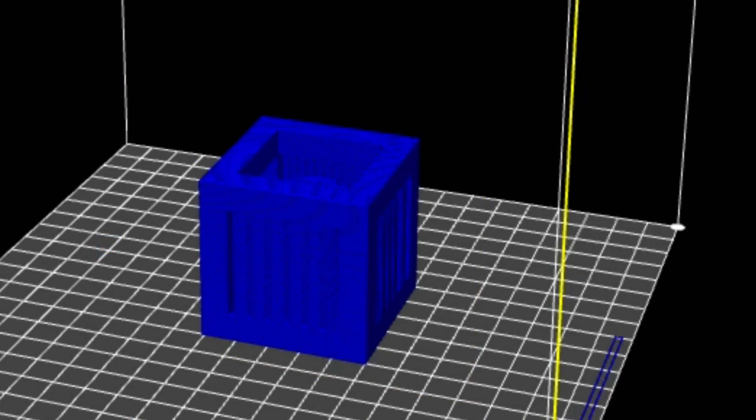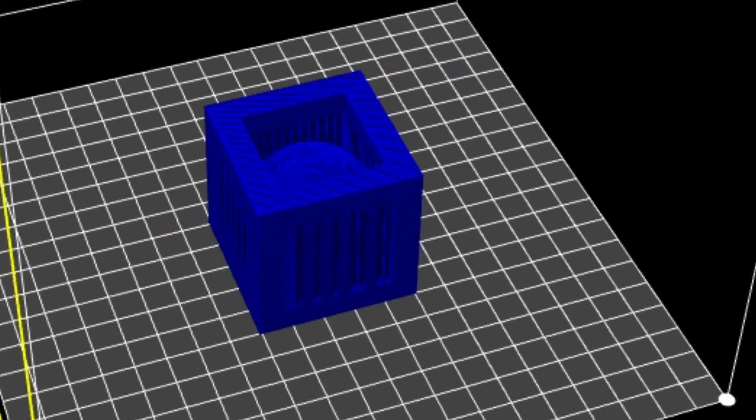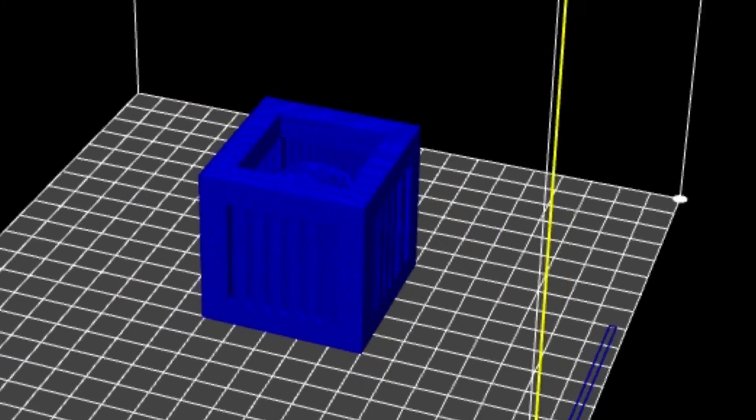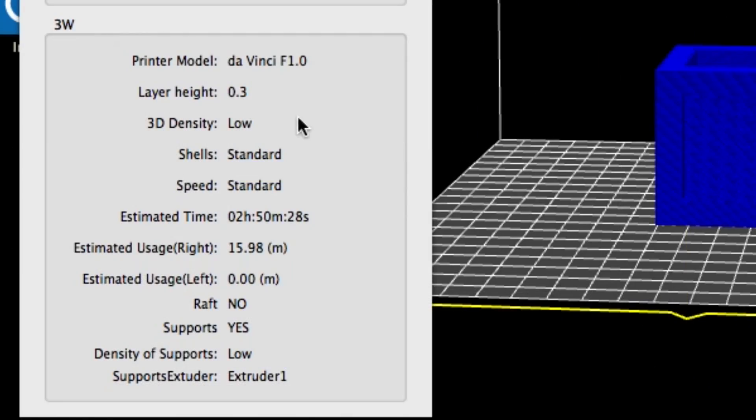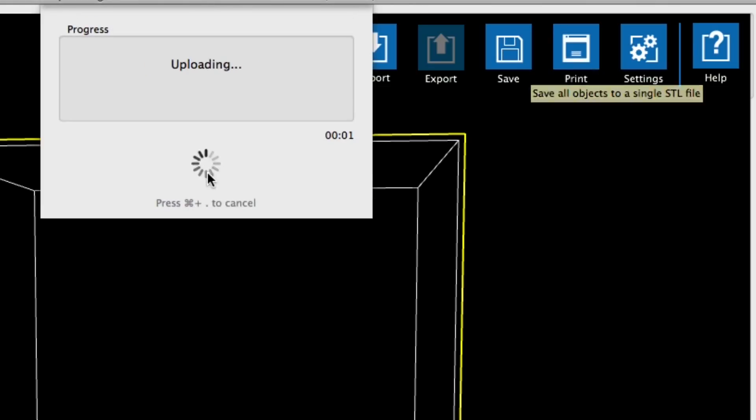When the slicing was done, the result showed the supports and everything looked good — nothing shifted, so I was ready to send it to my printer. I verified 0.3 layer height, low density, and it was going to take just under three hours to print and just under 16 meters of plastic. So I clicked the print button and sent it to my printer.